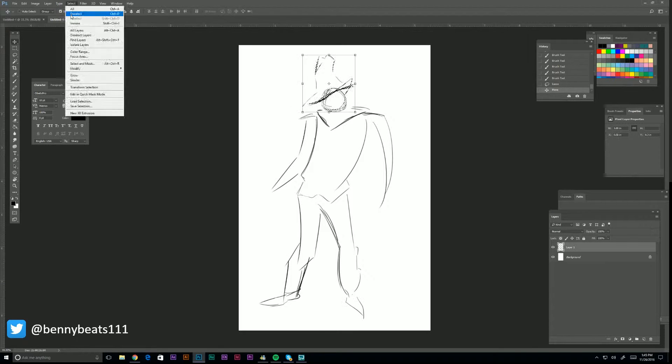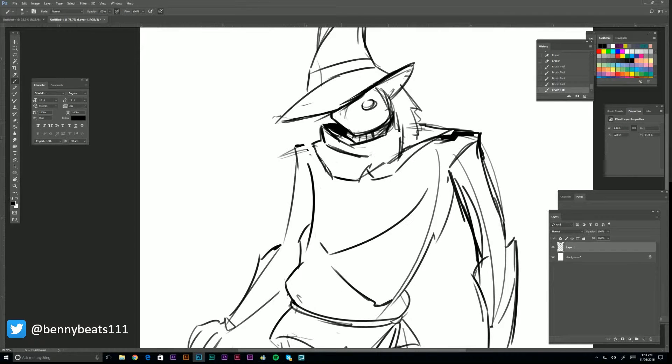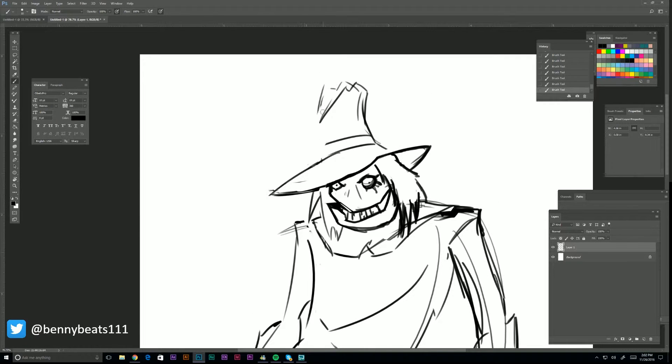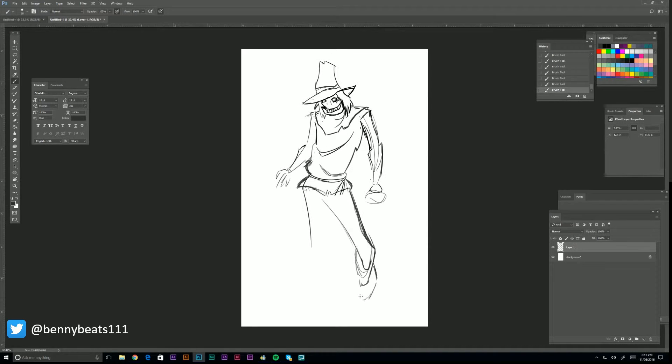Welcome back to another Batman Animated Series speedpaint — we're doing Scarecrow today, just working on a rough pose right now. The reference I used I liked a lot because of his pose; he's got a kind of janky, warped-looking spine that makes him look really creepy, and he's got these beady eyes. He's just got a really cool design. Now we're messing with the torso, trying to get that V-shape, that bend shape.